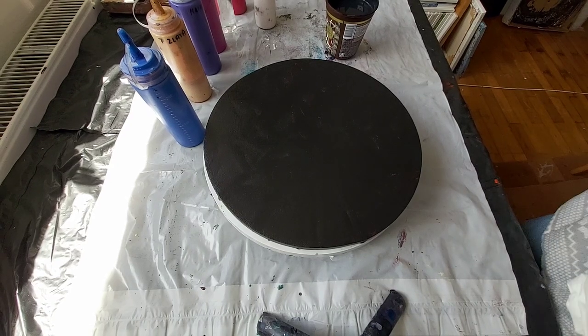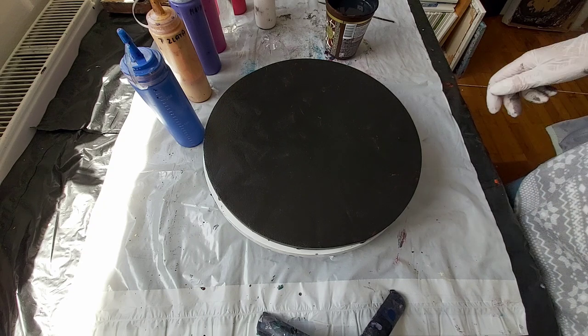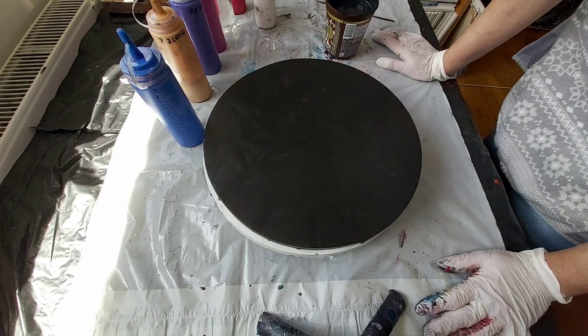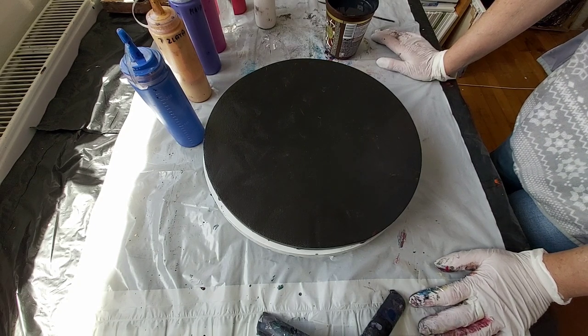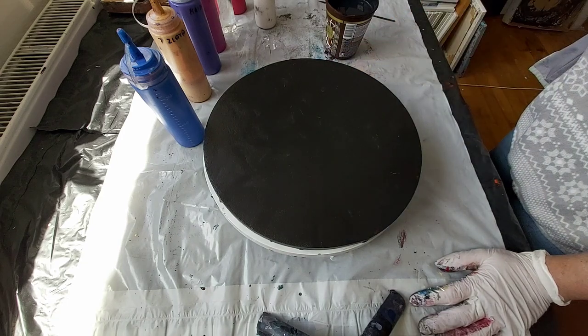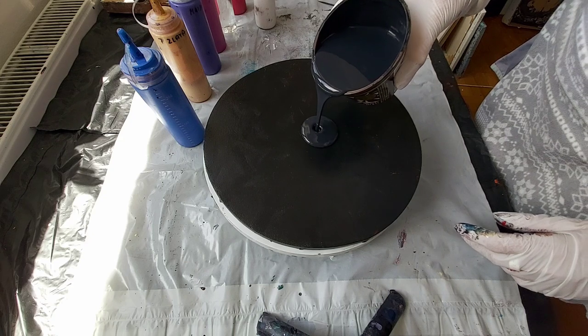Hello from Erika Art, and hello from Slovenia to everyone. Today I'm going to do the pour but I will not put the background everywhere. I will just pour a little amount in the middle.